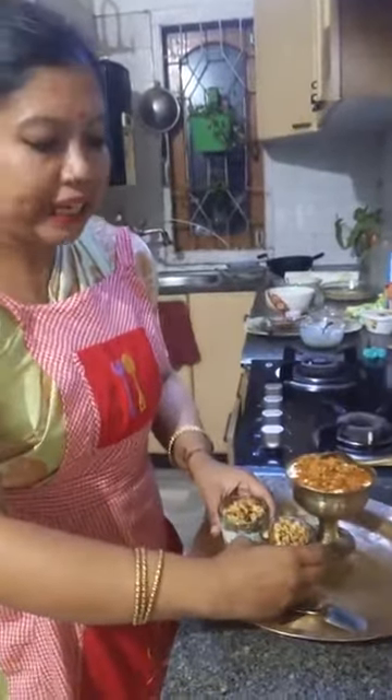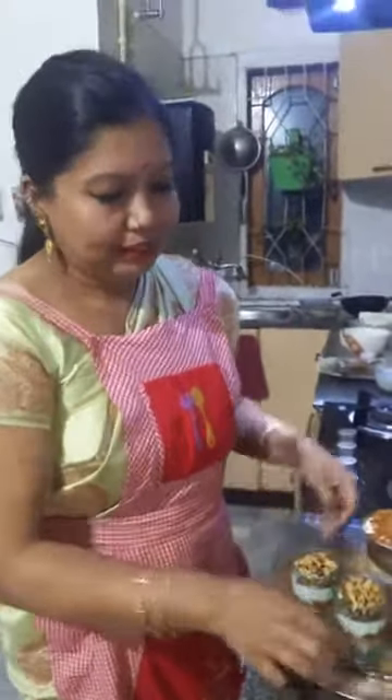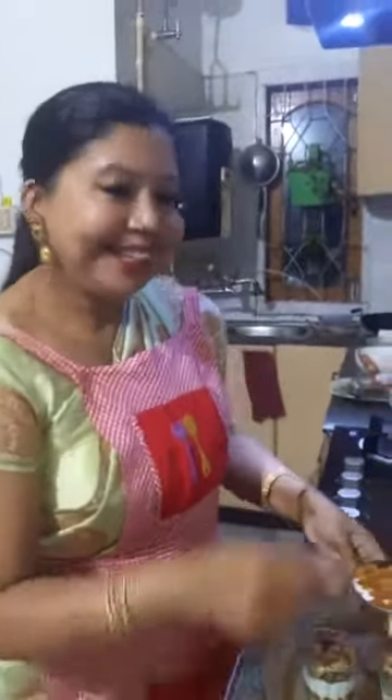Here is our very quick and very easy pudding recipe, made with Seera Doi Gur and a few additional ingredients.